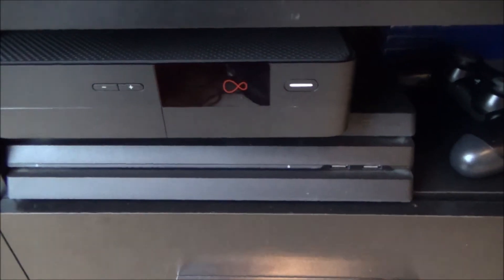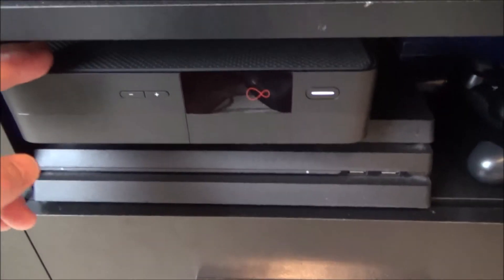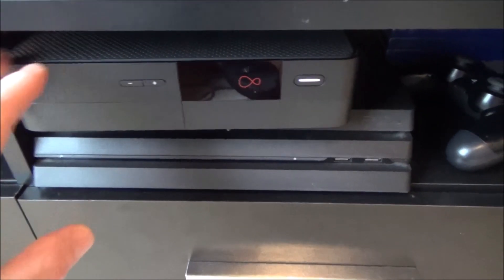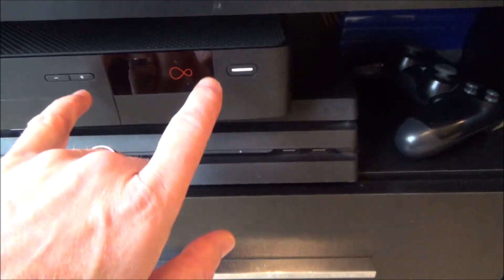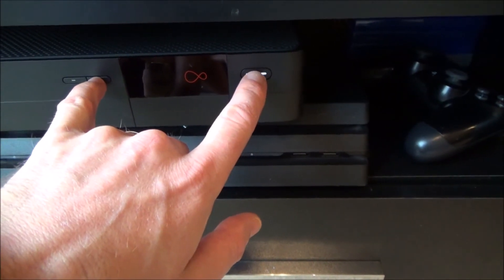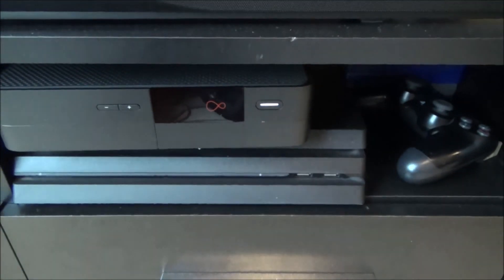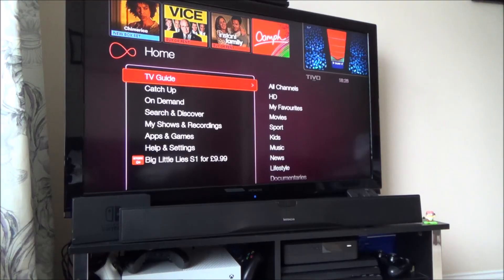I forgot to mention the two other things I was going to try if that hadn't worked. First, turn it off and unplug everything from the back - including the HDMI, the ethernet cable, and the power supply - then try again. If that still didn't work, I was going to reset the box. Apparently if you press the plus button and the power button together while it's off, then turn it back on and release them when it reaches the welcome screen, that will reset the box. But be aware you may well lose everything already on there.